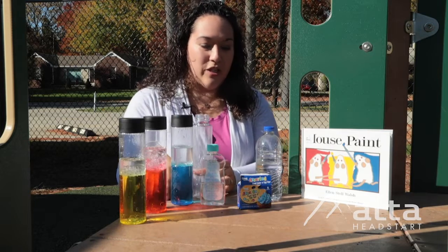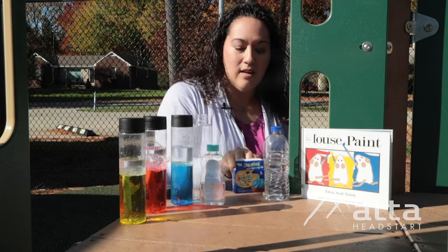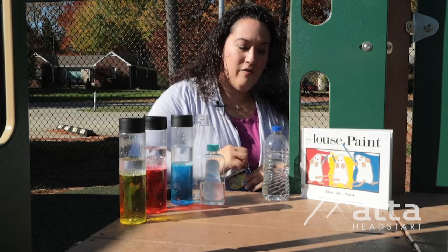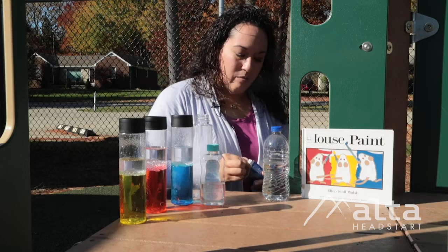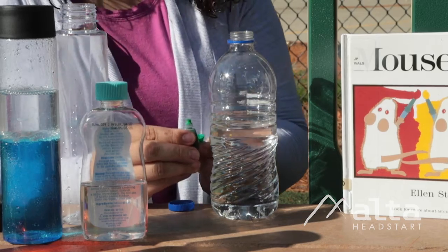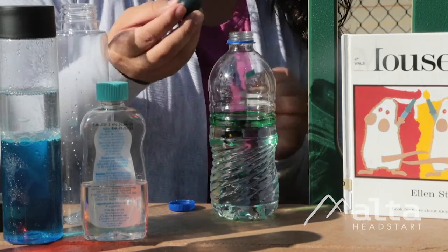So the first thing we're going to do, since we have our yellow, red, and blue, we're going to choose green. And of course, this part is for the grown-up. You don't want to let your little one play with the food coloring by themselves, for sure. For this, you only need two to three drops — one, two, and three.